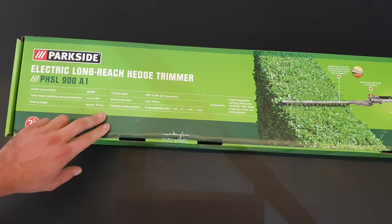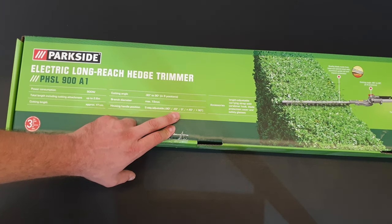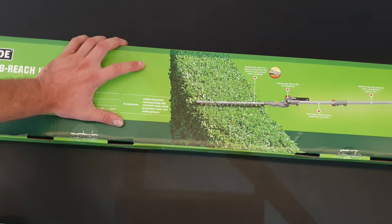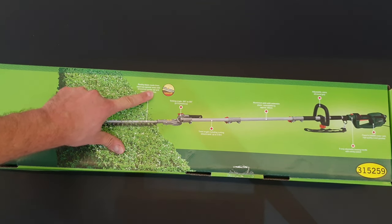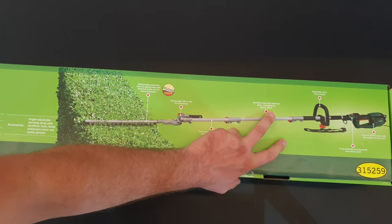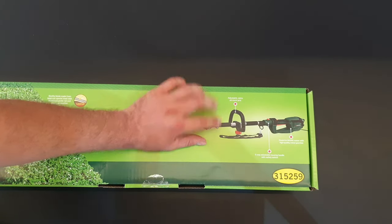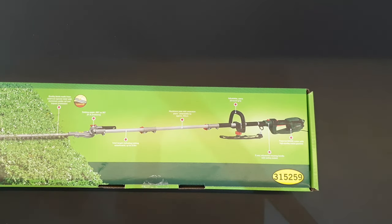Branch diameter max is 15 millimeters, housing handle position five-way adjustable: minus 90, minus 45, plus 45, and plus 90 degrees. Accessories include a quality blade made from laser-cut special steel with aluminum guide rail and impact protection, an aluminum pole with extension piece extendable by approximately 60 centimeters, a five-way adjustable housing handle with safety switch, and a powerful 900 watt motor with high quality metal gearbox.